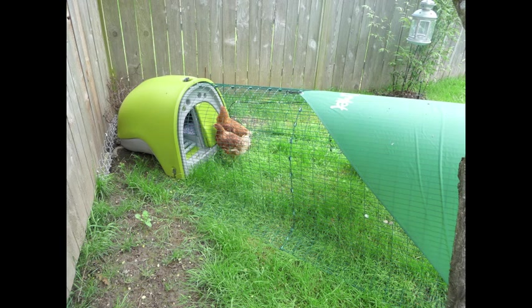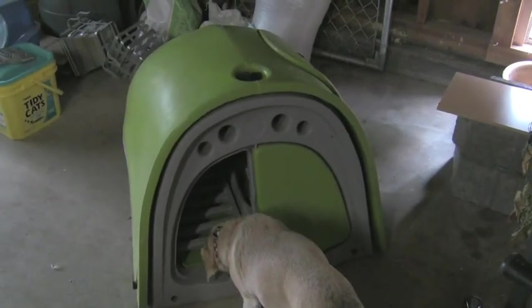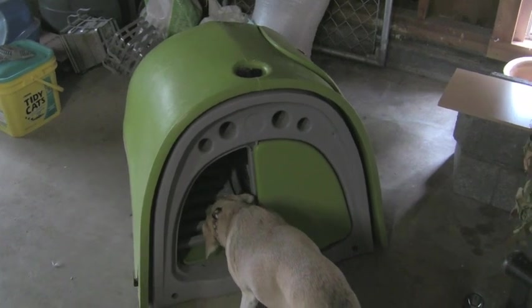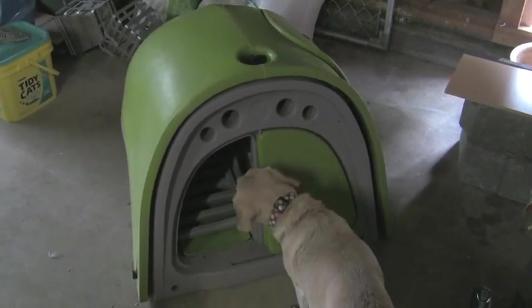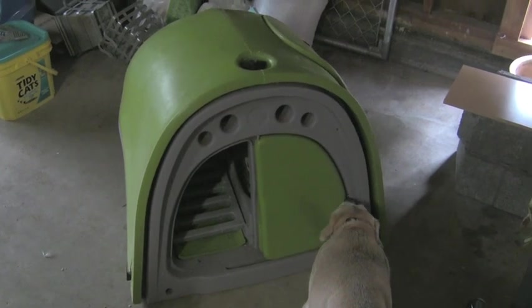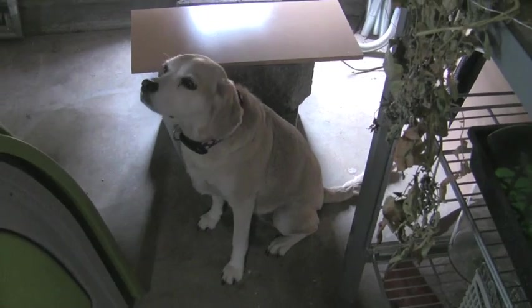We thought we'd move our igloo inside to the garage. So when we bought our house, it came with this built-in doggy door slash pet door, which this dog here refused to use. She knows how to use it when she wants to, but she refuses to use it. Just look at what a snob she is.